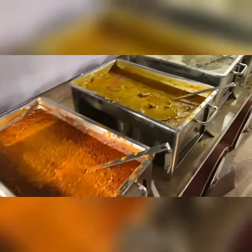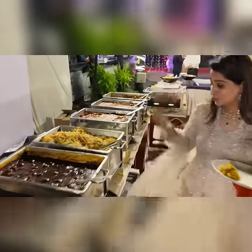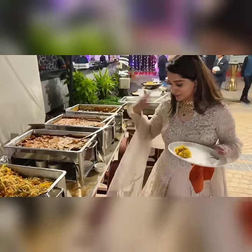This is dal makhani. Then there is yellow dal darga. Usually there is one option, but I have requested two options — some people specifically like yellow dal and some like dal darga. Then there is steam rice. There is veg manchurian. There is veg haaka noodles.